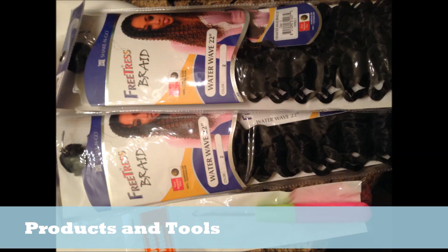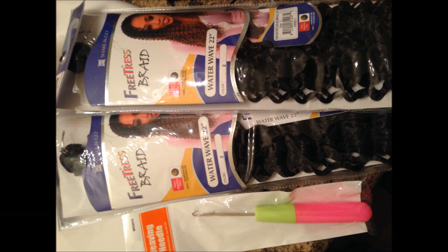Tools for this style include the Freetress Braid Water Wave 22 inch and a crochet hook. This right here is my pattern, my braiding pattern that I used to do this style.